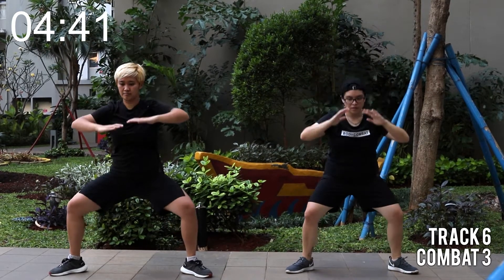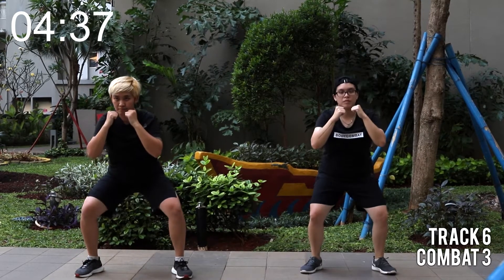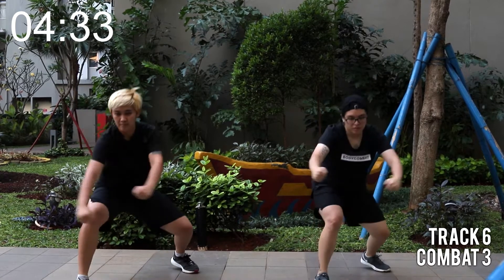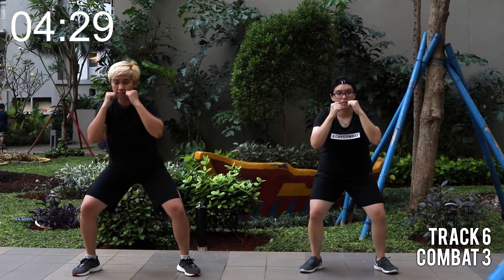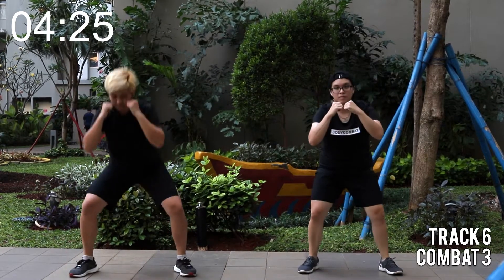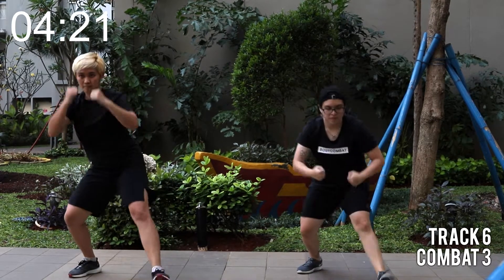This time, two bottom half squats. Now shoot right and left. Right and left. Let's try it again. Imagine grabbing someone's leg. Let's warm up the legs and also the glutes.